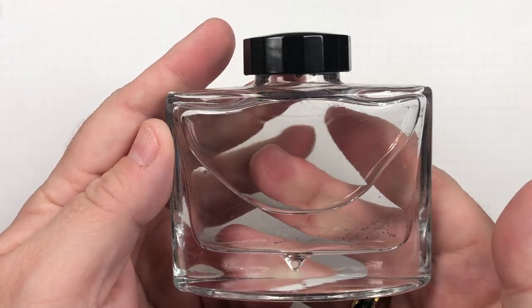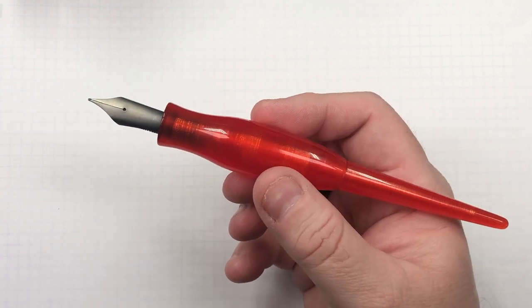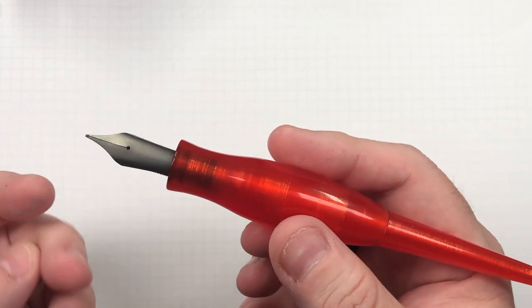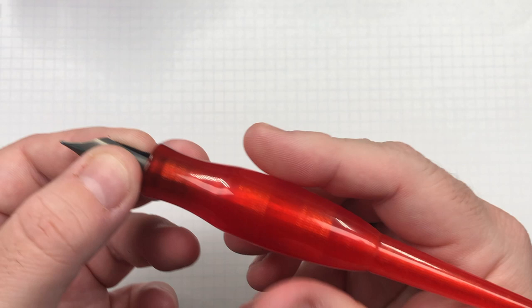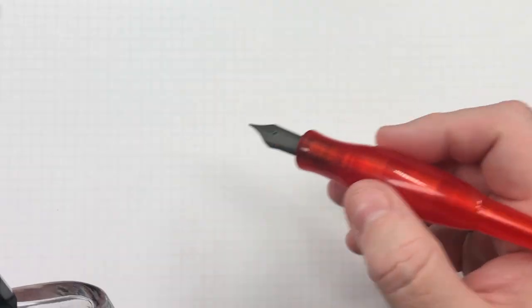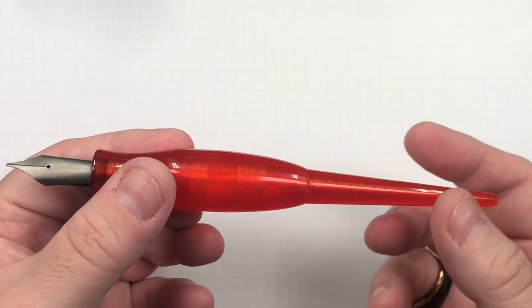I also have a bottle of plain water and dip my nib in it for consistency. I use the same pen for all swatches — a 3D printed pen from William Shakur in the UK, with a number eight size Bock nib. It's essentially a dip pen holder. I dip it in the ink, write, then rinse the nib off several times, dry it, and move on to the next ink swatch.